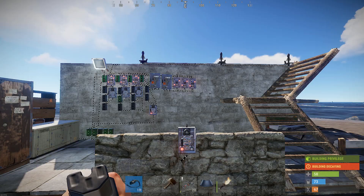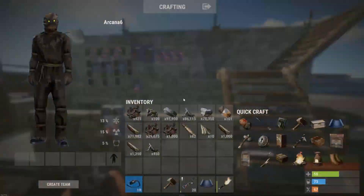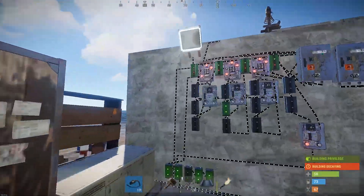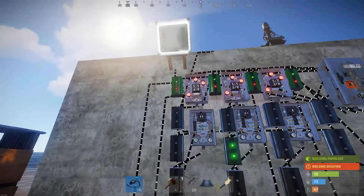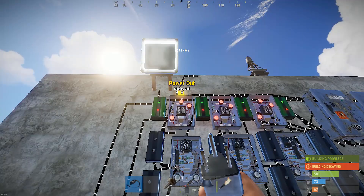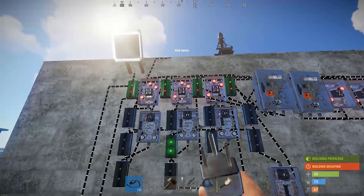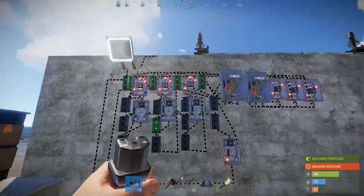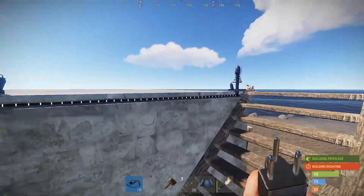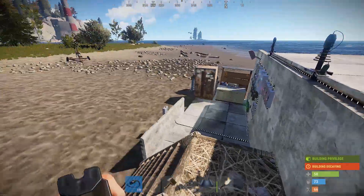If you can burst them for a second each, and then each one of those seconds it's doing well over 60 damage per second. Because this whole switching timer delay switching system costs about 12 power, and then the next one costs about 13, and the next one costs about 14. So the 80 power into the first memory cell ends up only getting down to 66 at the last Tesla coil.